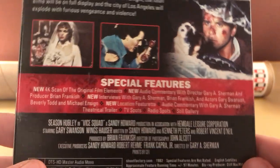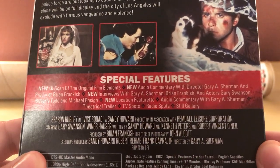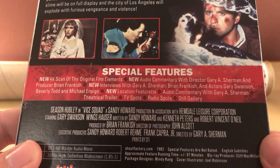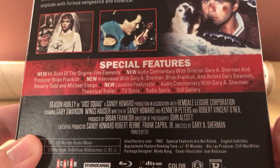Let's take a look at the special features and stuff. It's a new 4K scan of the original film elements, new audio commentary with director Gary Sherman and producer Brian Frankish. New interviews with the actors and the producer-directors.